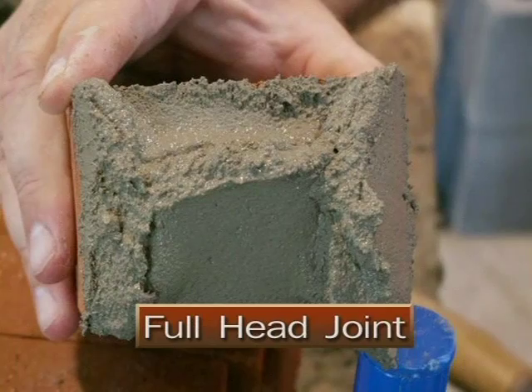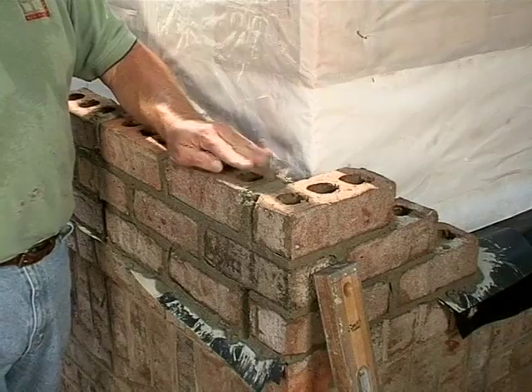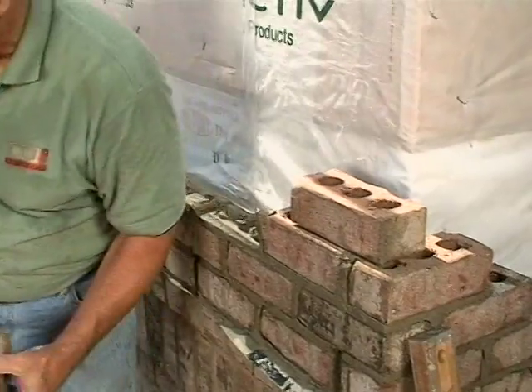As opposed to one with a nice full joint like you see here on this corner brick — if you fill up that joint, you'll stop much of the water getting into the house. Now I'm going to take these two back up and butter the ends properly.